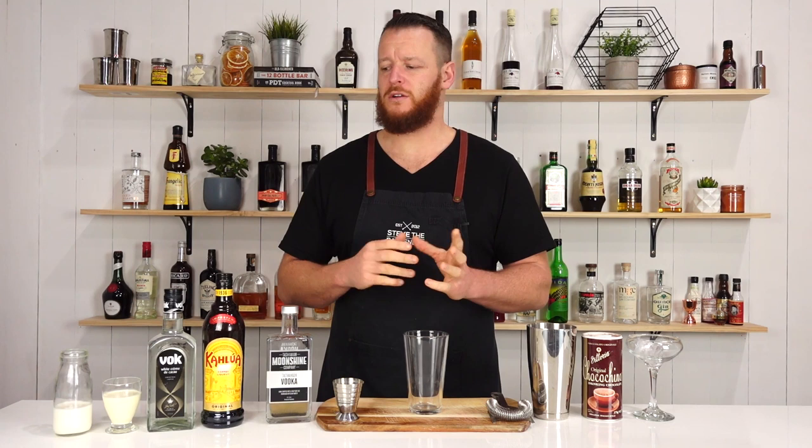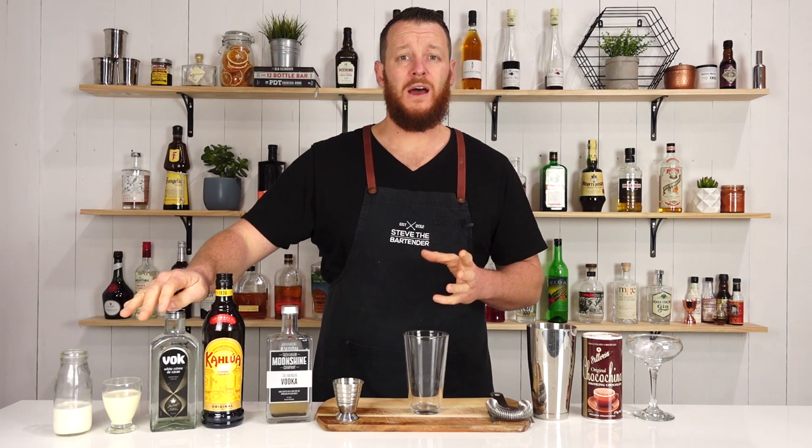And the main difference, the key difference, between a white Russian and the Russian bride cocktail is the addition of a chocolate liqueur. So I'm using a white creme de cacao. If you want to, you can use the one that we've made recently on the channel, a brown creme de cacao, and it will substitute just perfectly.